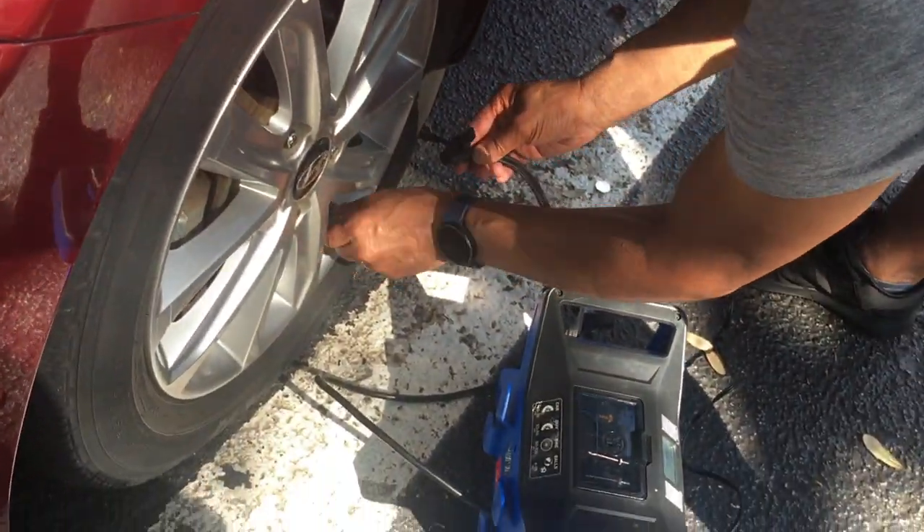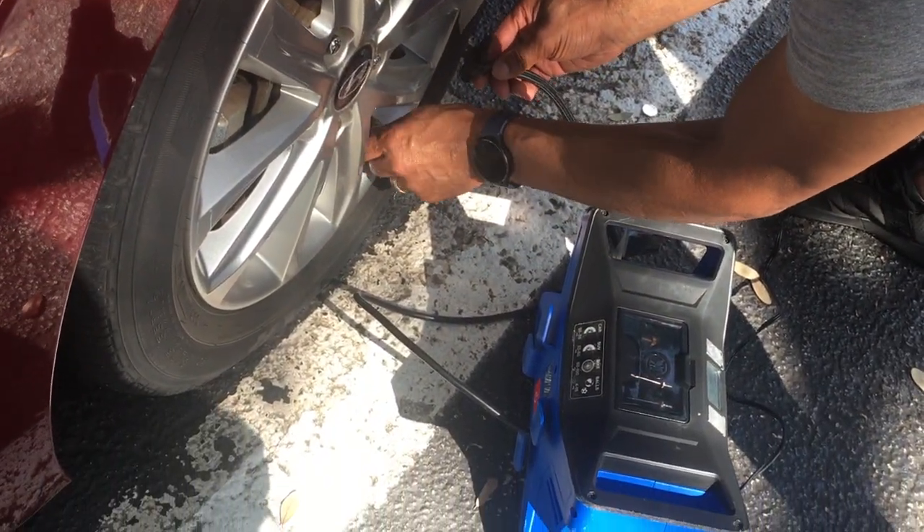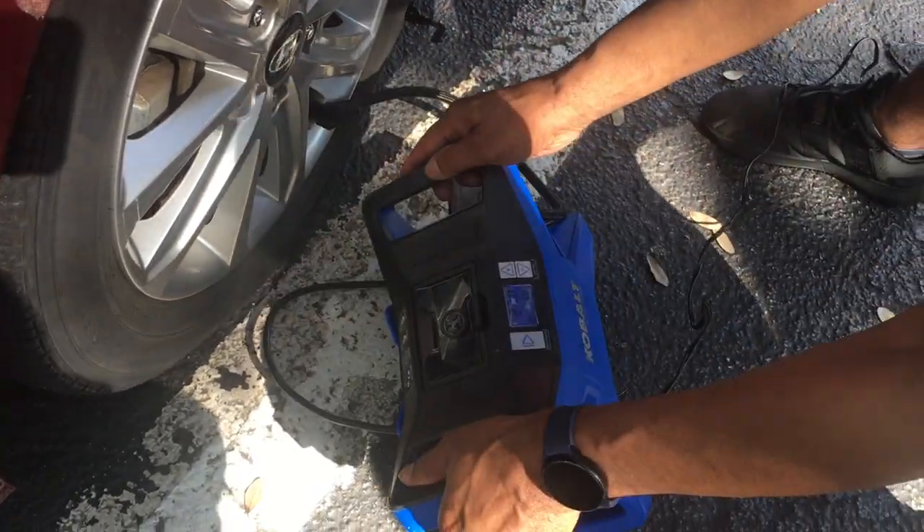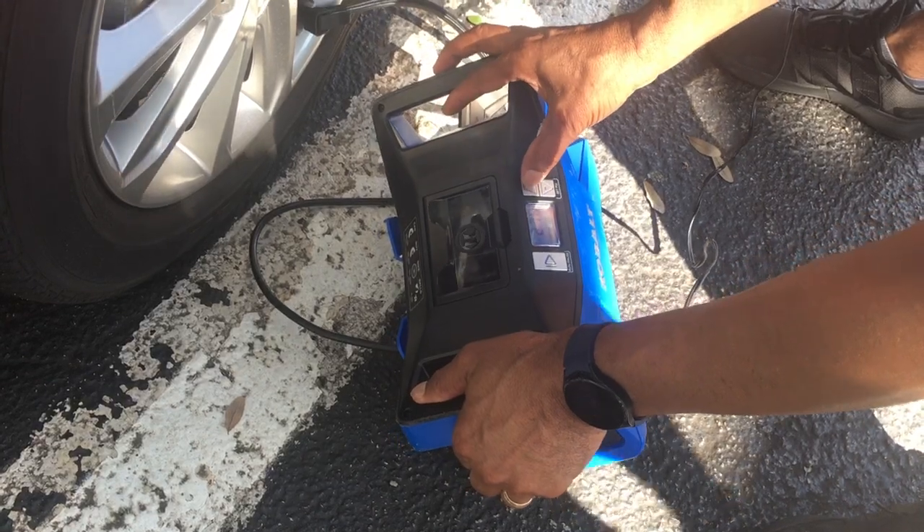This one looks like it has at least 25 pounds. It's kind of low — that's 27.